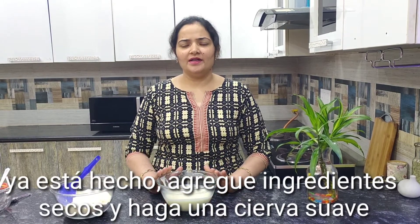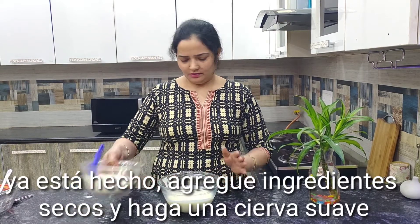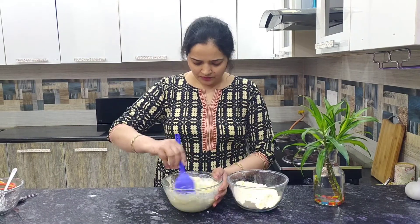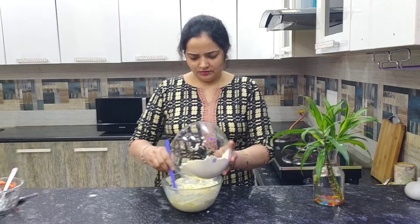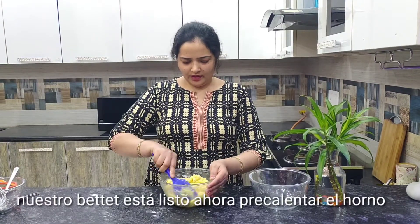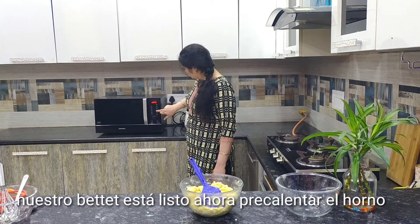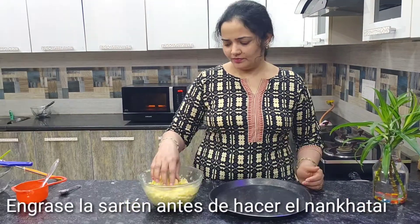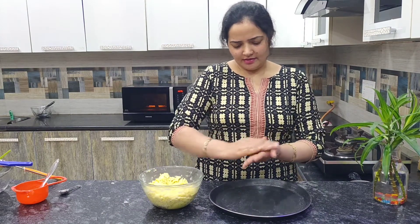Now add the dry ingredients and make it softer. The batter is ready. Now preheat the oven. Grease the pan before making the naan khatai.